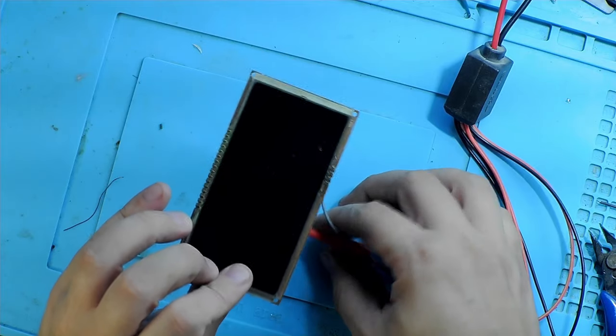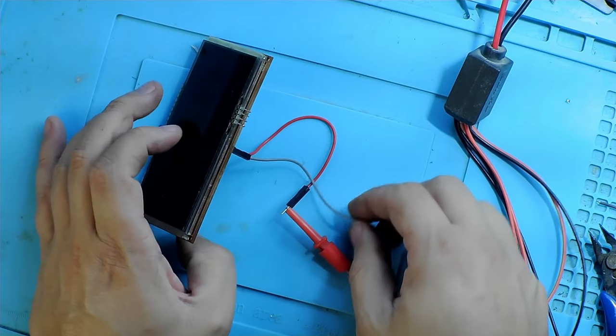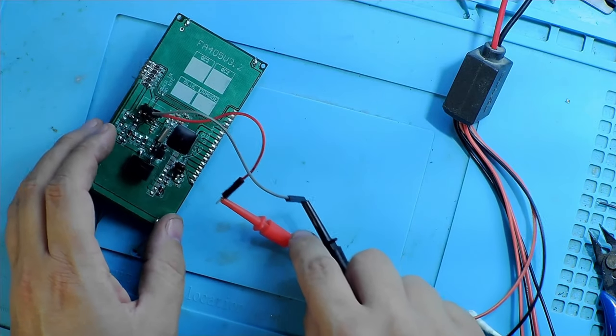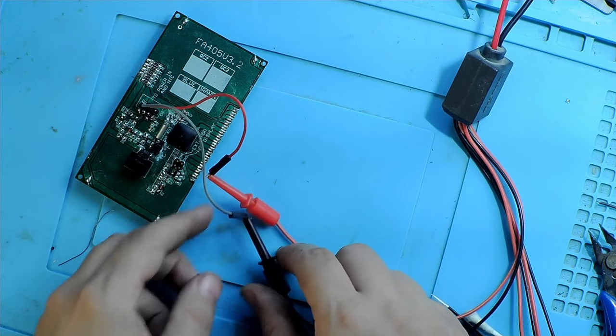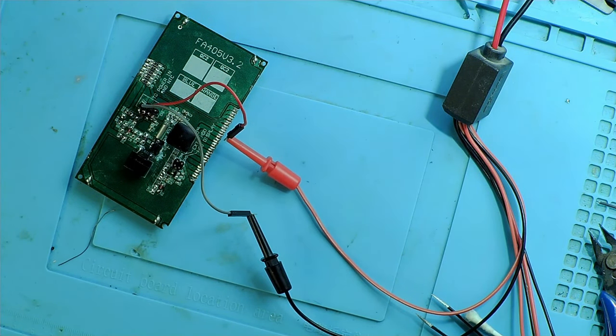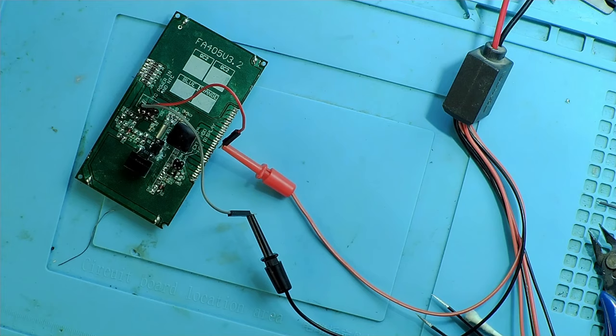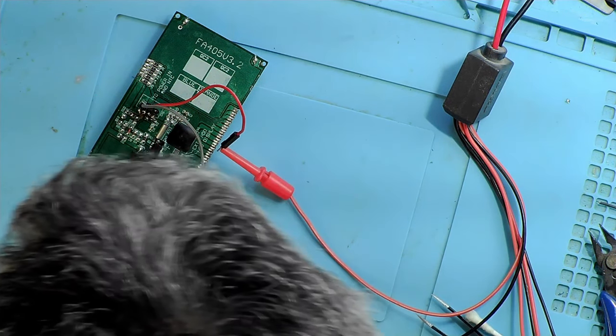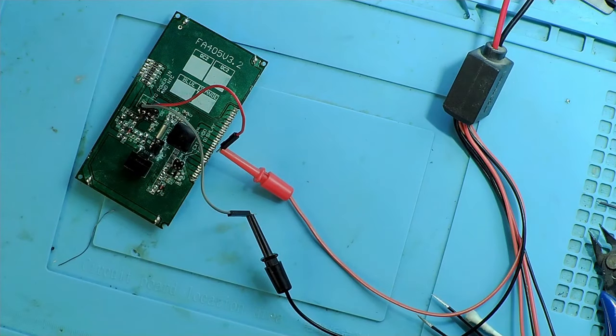For some reason it still displays something when you pump in voltage through the wrong pin. I could have destroyed the LCD here, so please be more careful than I was when testing stuff. This is what the video is for - you can see that everyone makes mistakes. Just be more attentive and careful, and don't do this kind of work at three in the morning - that would help a bit.